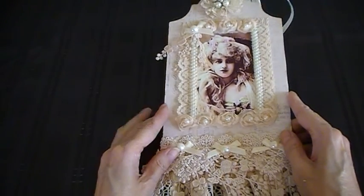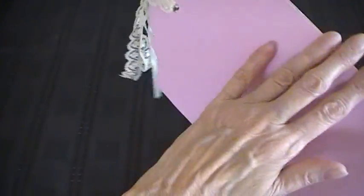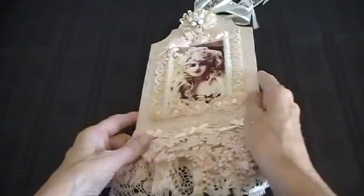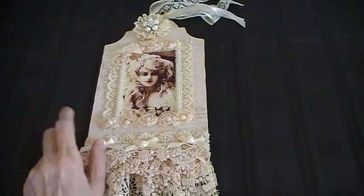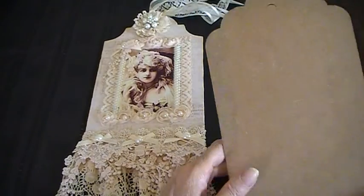These tags come in a set of three giant tags. You get this design here, then you've got this design, and then you've also got this design.